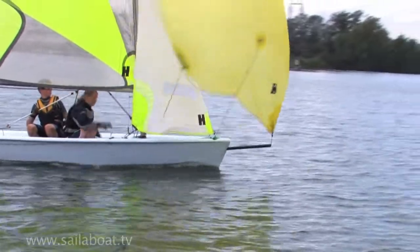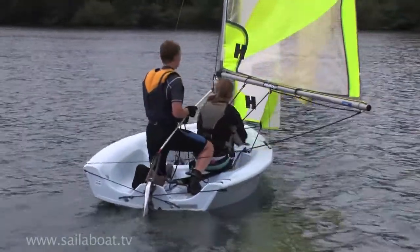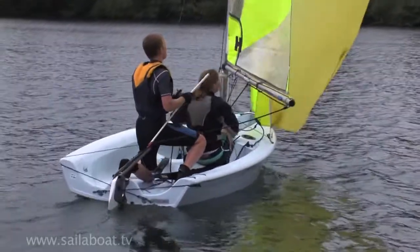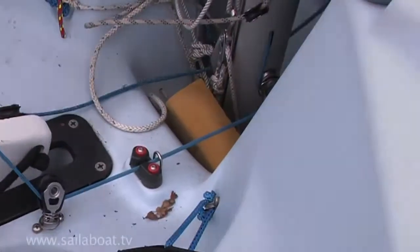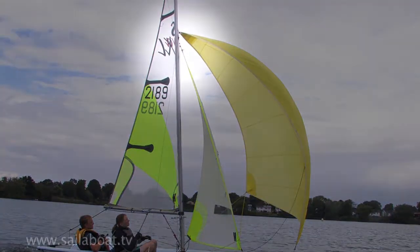Watch yourself here as the sail will suddenly pull free from the spinnaker chute, so make sure that you are balanced or even seated to do this. The crew then locks the halyard in the jam cleat. Look above to check the sail is fully hoisted.